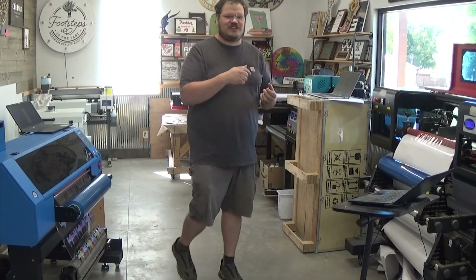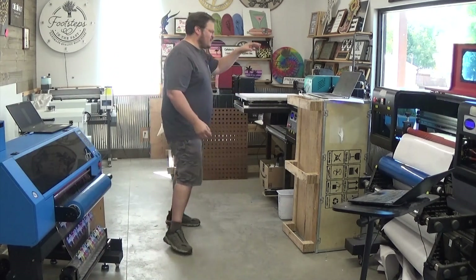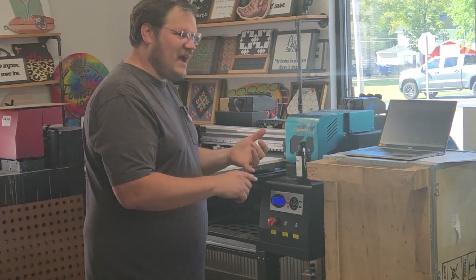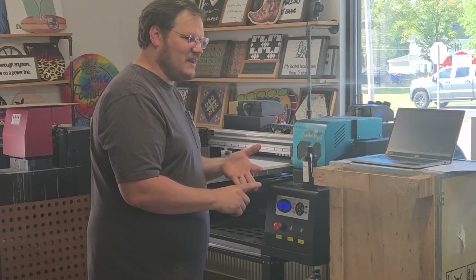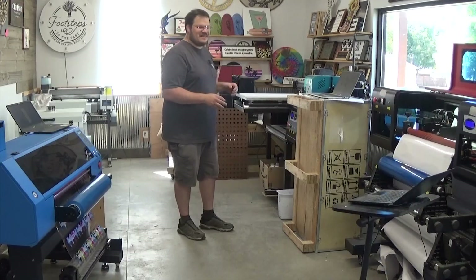Let's introduce each of these machines. This one over here is the 6090. It's printing with three print heads — one being white, one being color, one being gloss. They're all printing the iMagic inks that work great in the Epson head.